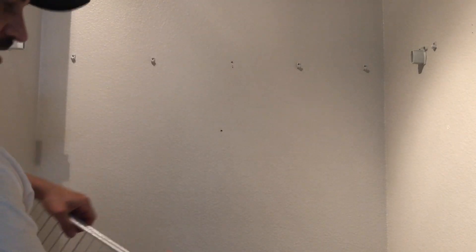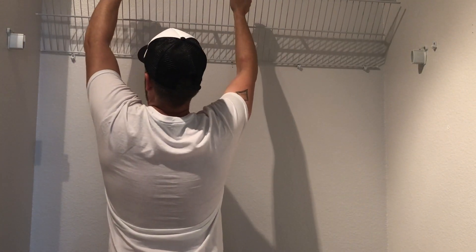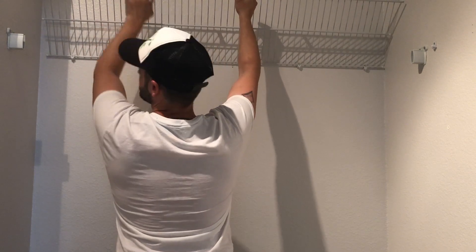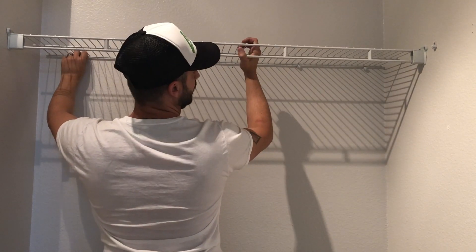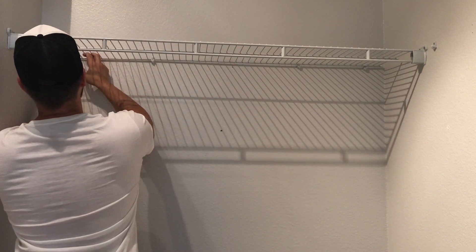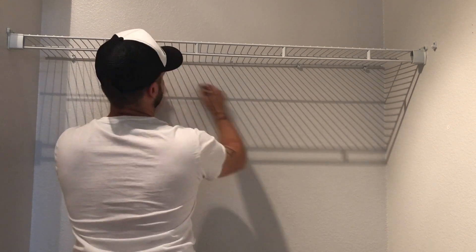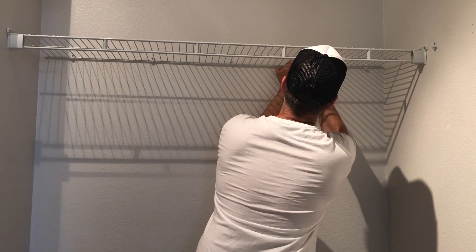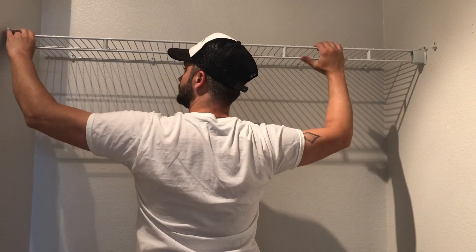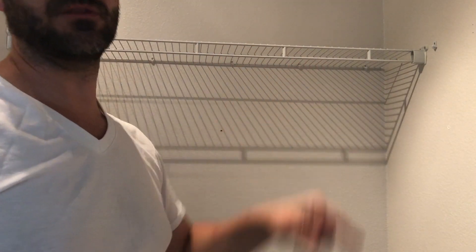From here it's pretty easy. Just take your shelf section, lift it up into position, see where it fits on your clips, and clip it into place. I'm going to do the same thing on the other side.